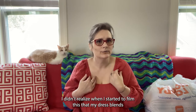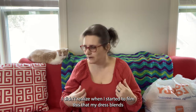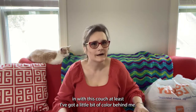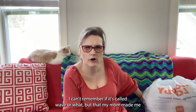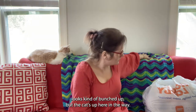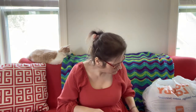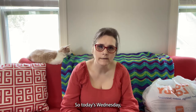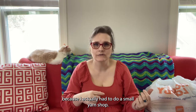Hey guys, I didn't realize when I started to film this that my dress blends in with this couch. At least I've got a little bit of color behind me. This is a ripple afghan — can't remember if it's called a wave or what — but my mom made it for me. It looks kind of bunched up but the cat's up here in the way. So, two days — Wednesday — it's kind of a work in progress.